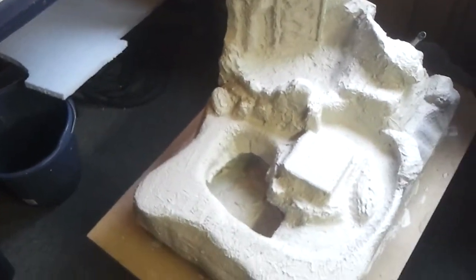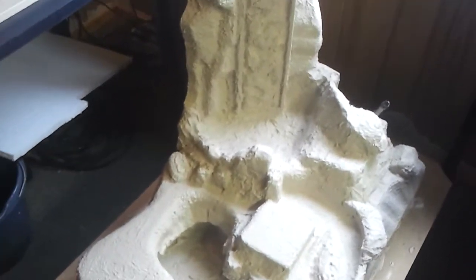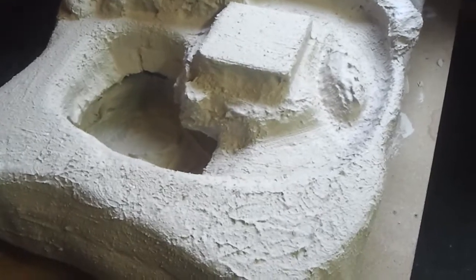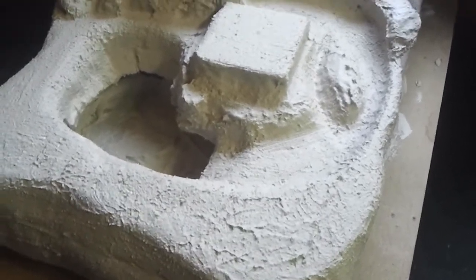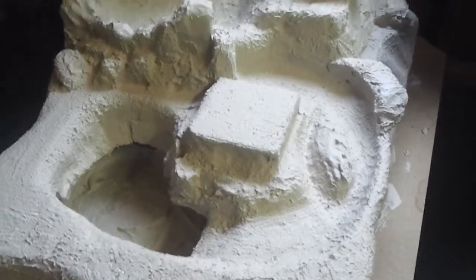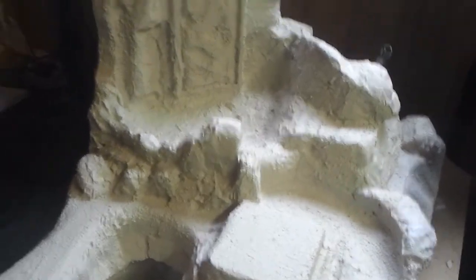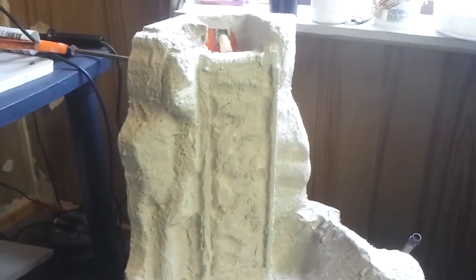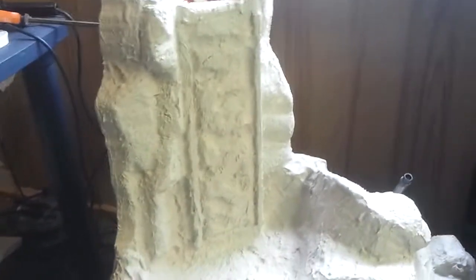Hey, Sebastian here again. This is another update of my indoor waterfall. Today I put plaster on it with a sort of sealant in it — it's an extra bag. It's not done yet because I have to do a second layer so I can still shape it.